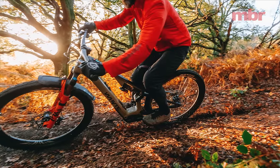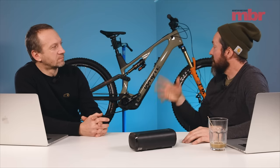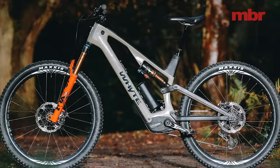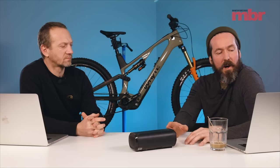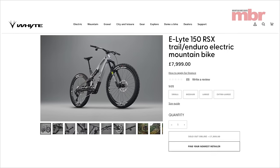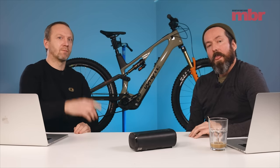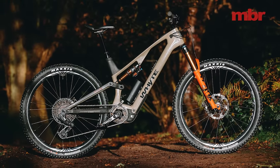The bike costs 9,999 — basically a 10-grand bike. It's a full carbon frame with carbon wheels and factory stuff, including SRAM T-Type transmission. They also do a model called the RSX for 7,999, which has the same frame but a different build kit — the more affordable version. If you want to find out more, there's a first-ride review on the website at mbr.co.uk.